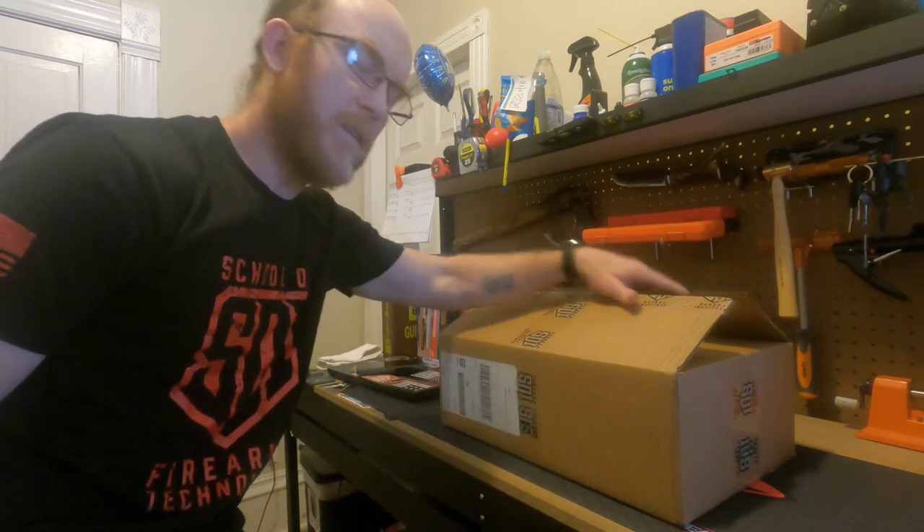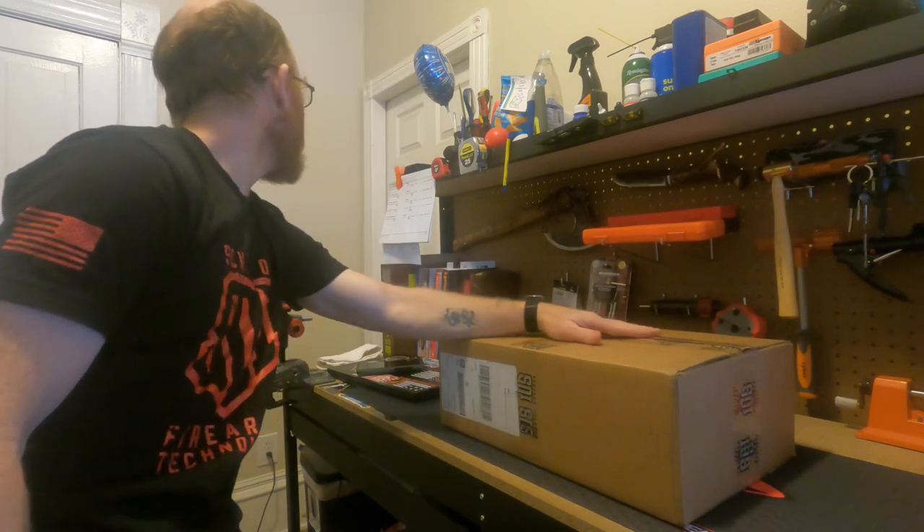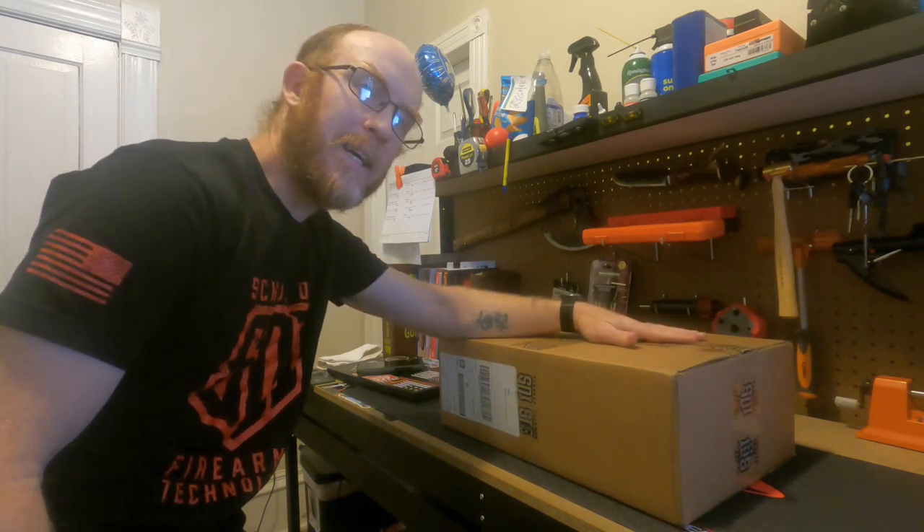Hello Scruffy Fam! Joe here. We are going to do an SDI unboxing. This is for FTT-114, and that is the Custom Kydex Lab.